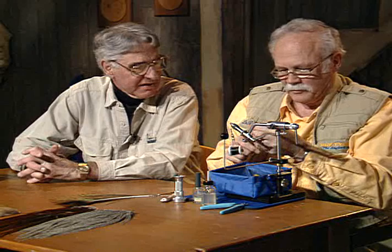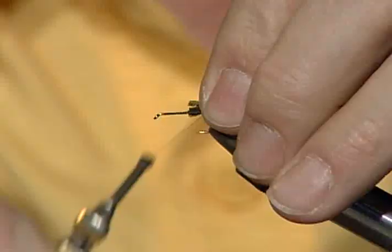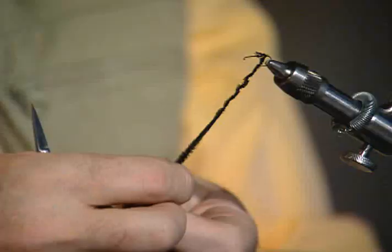But why is it standard? Because it's so good. This is a really good fly. Tie them in by the tips again, like we always do. I'll pull this down and I'm going to make a little tying rope out of it — several turns around my tying thread.